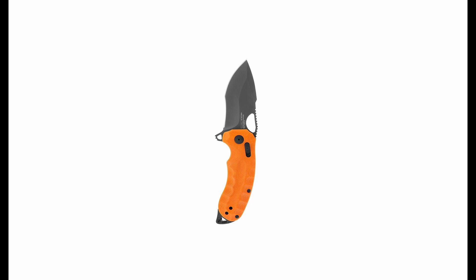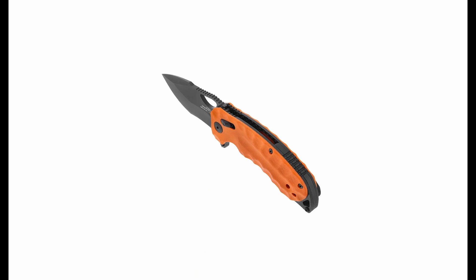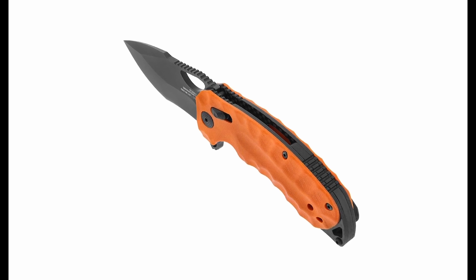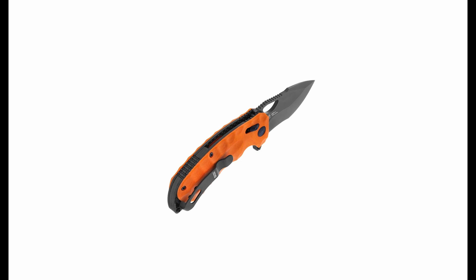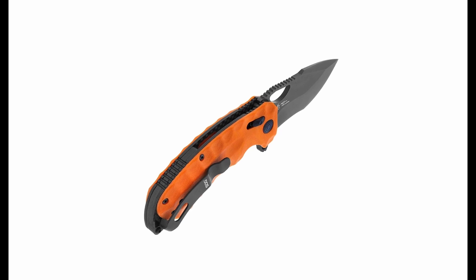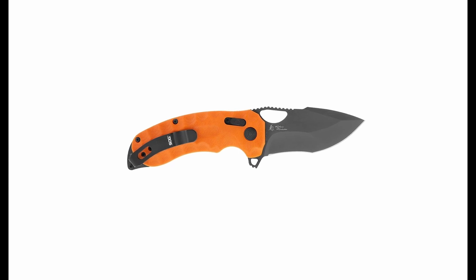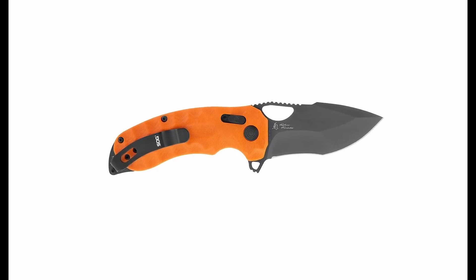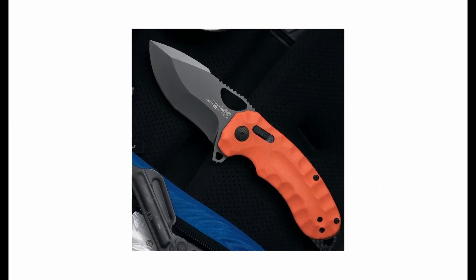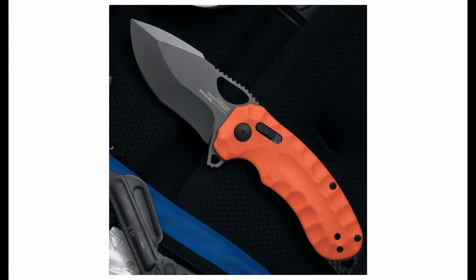Number 2: SOG Kiku XR LTE, Orange G10. The SOG Kiku XR LTE is an innovative and unique folding knife designed in collaboration with Kiku Matsuda. It features carbon-fiber composite liners, making it one of the first full-production folding knives to use such material. The knife's blade is complex, blending elements of a tanto and harpoon grind with a full flat ground drop point, making it stand out from conventional knife designs. The blade is made of cryo-treated CTS XHP steel, known for its excellent balance of hardness, edge retention, and corrosion resistance. The deployment is smooth, thanks to the XR lock and ball-bearing cassettes in the pivot. However, some users might find the clip tension too high, making pocket retrieval difficult. The knife's bulky scales provide excellent ergonomics.